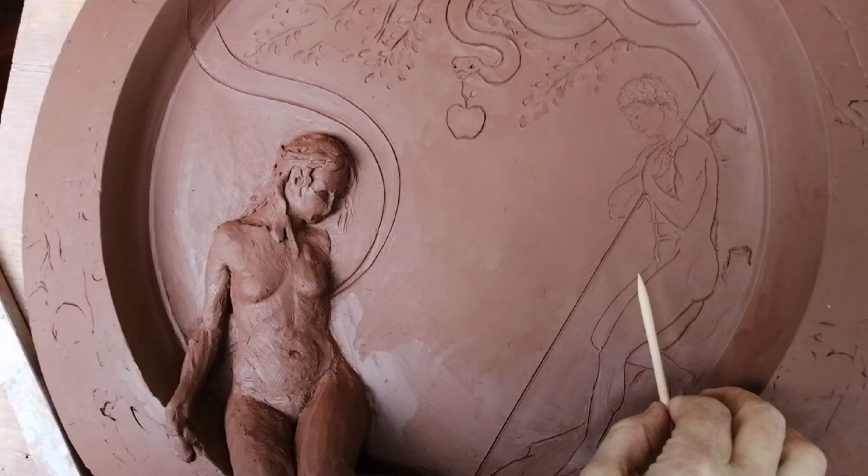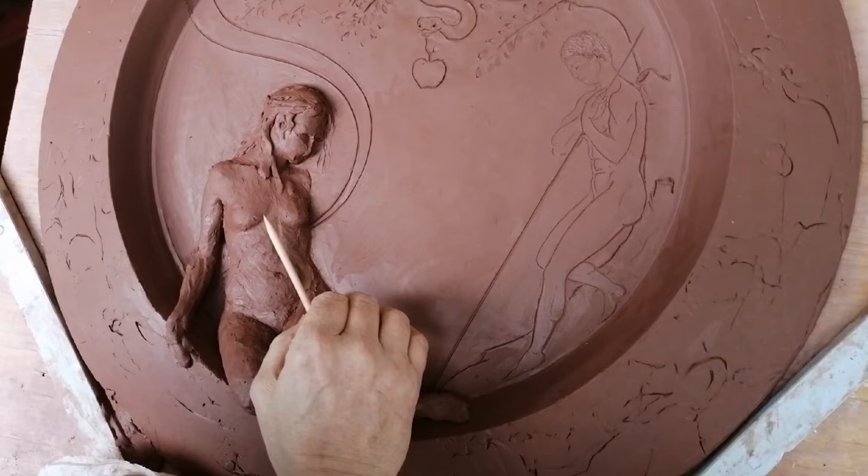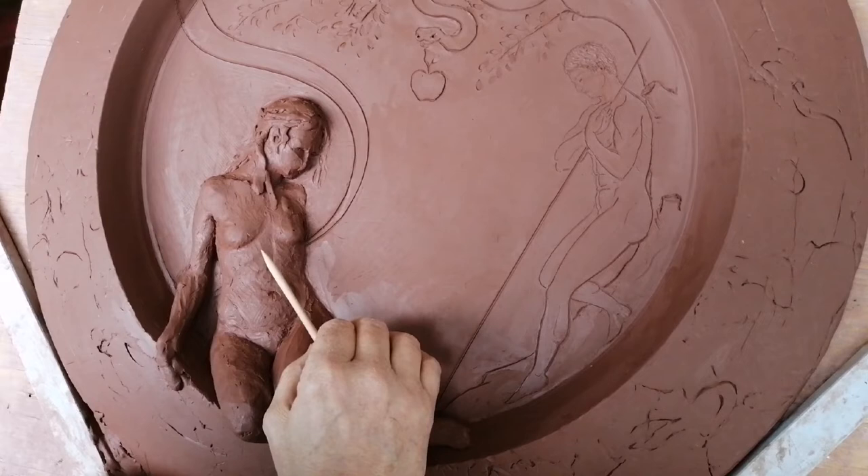Quindi finirò la figura di Eva in maniera molto definita, molto classica e sarà lei la protagonista e tutto il resto verrà dipinto. (So I will finish the figure of Eve in a very defined, very classical manner — she will be the protagonist — and everything else will be painted.)